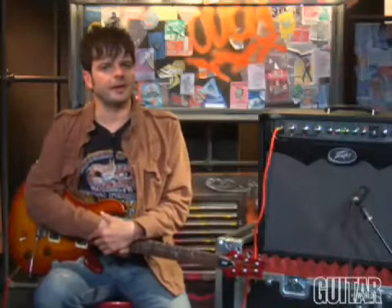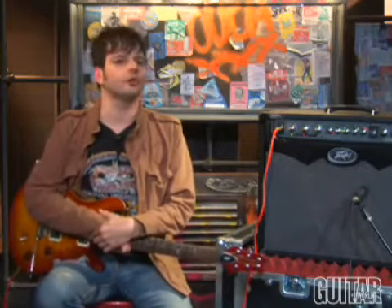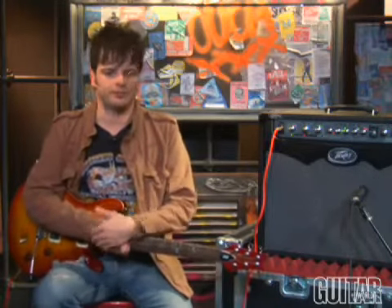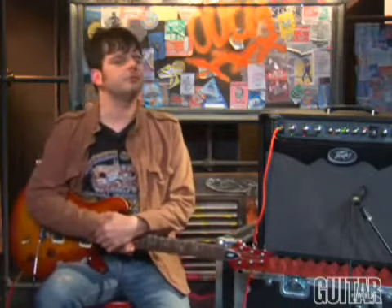I can't show you every one of the sounds — there are 400 of them. But all of PV's famous amplifiers are found in this unit, and I'll let you hear a couple here, along with a couple of presets that I found, using the Sanpara 2 foot controller. Let's begin by hearing PV's famous 6505 amp.